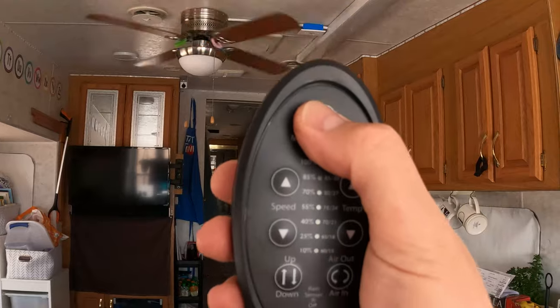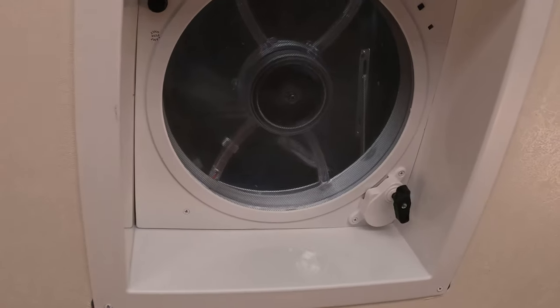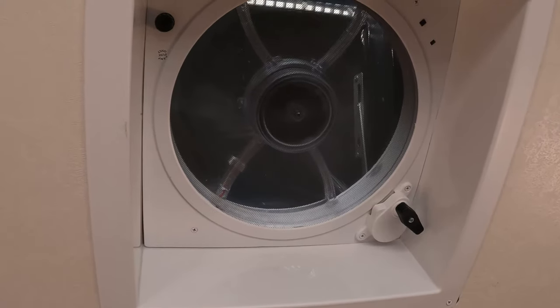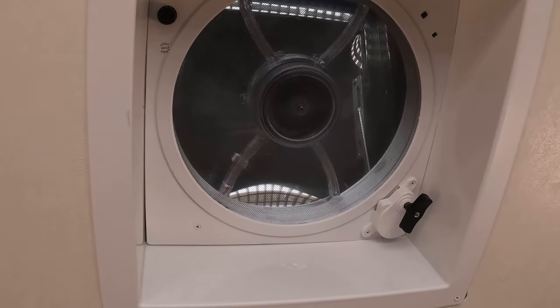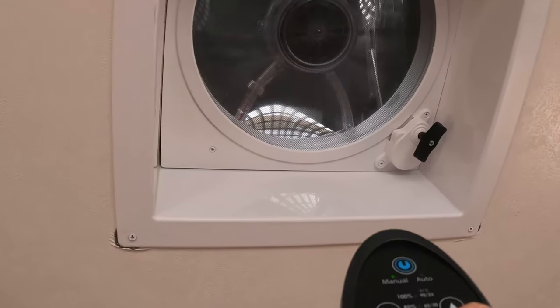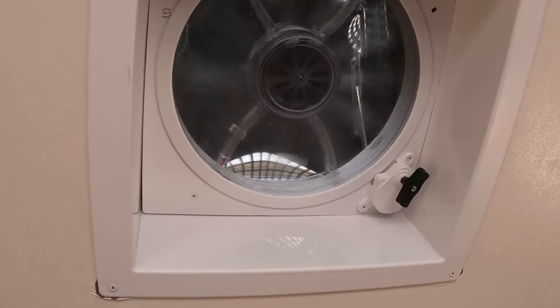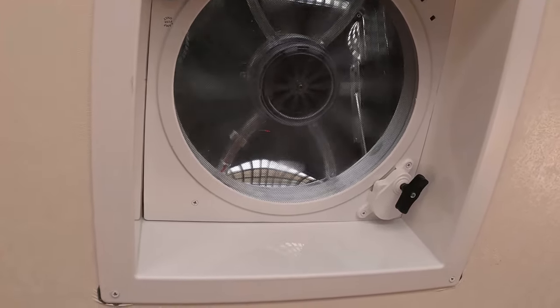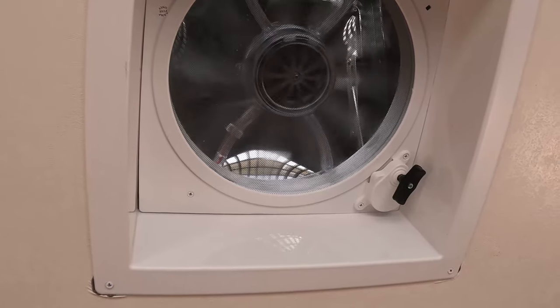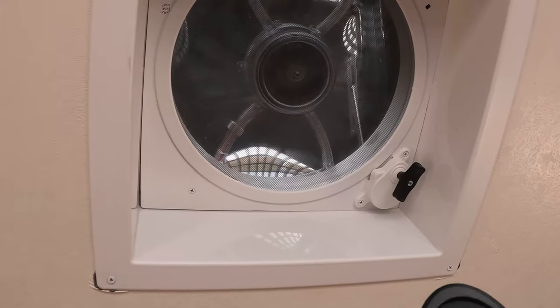This Fantastic fan has a remote — you can turn it on and off, set the speeds from 10% all the way to 100% in levels of 5%, and you can also set temperatures so the fan will adjust its speed automatically depending on the temperature inside of the RV. This one also has a rain sensor, so if it senses rain coming in it would close the door of our fan. Pretty smart little Fantastic fan — we love this thing. After a hot day, we use this Fantastic fan to blow all the hot air out and suck cold air in.